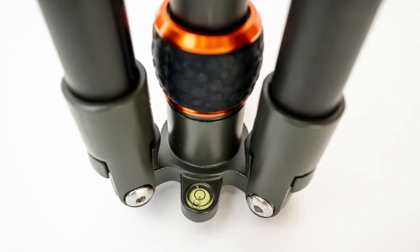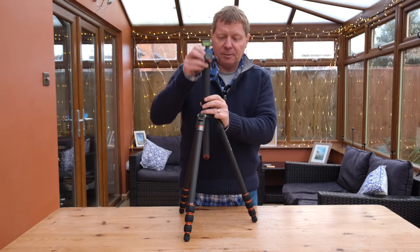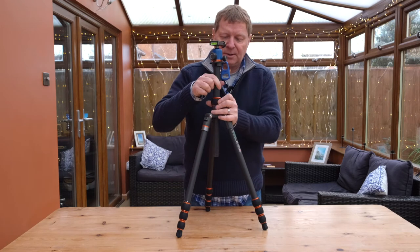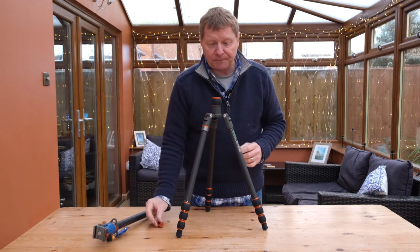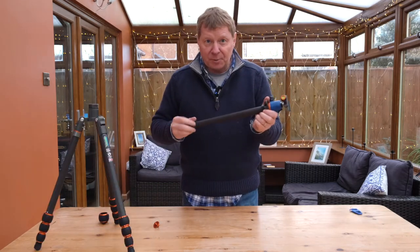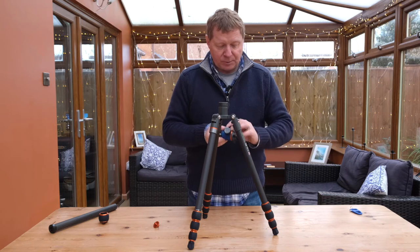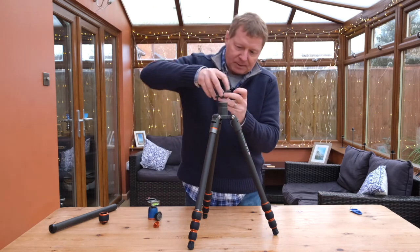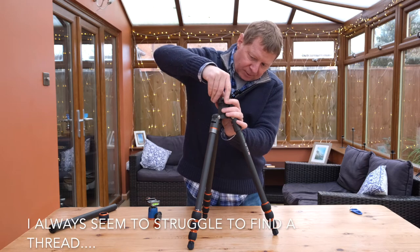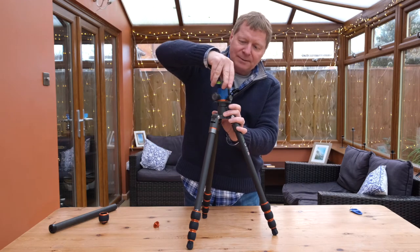There's a level on the tripod itself and also a level on the Arca Swiss plate. The centre column can be removed — it's quite simple. There is a little locking nut underneath the central column which can be removed and then you take the centre column out. The central column lock can be removed, then you can remove the ball head from the central column and that can be re-secured to the tripod itself. The securing plate screws back onto the head of the tripod and the ball head then returns.